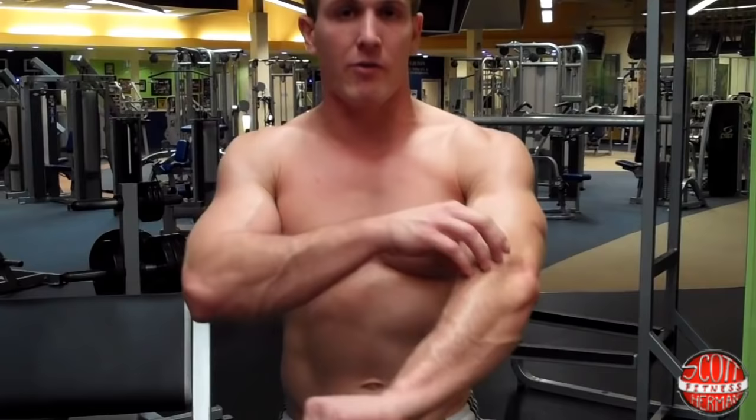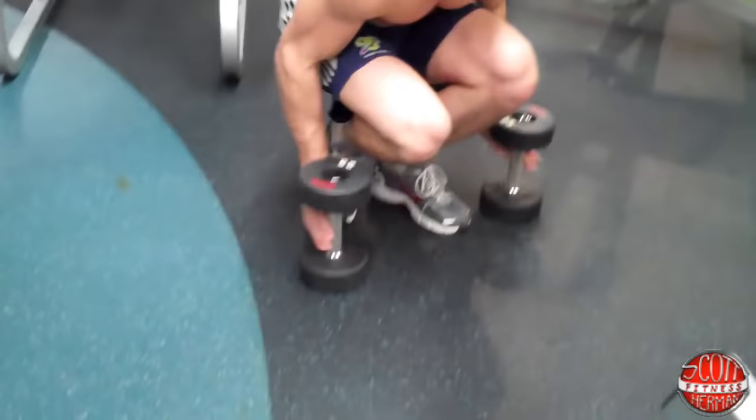What's going on nation? I'm going to demonstrate for you how to do a Zotman Curl. For this exercise you need two dumbbells, and what's great about it is you're going to work every single muscle in the bicep — the inside, the outside — and you're also going to work your brachioradialis, which is a secondary muscle in your forearm.